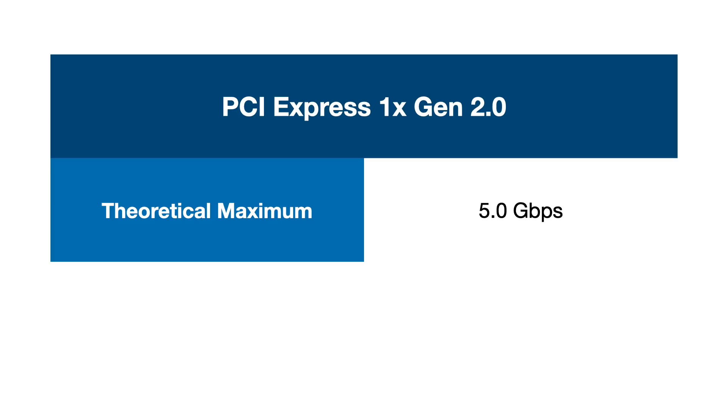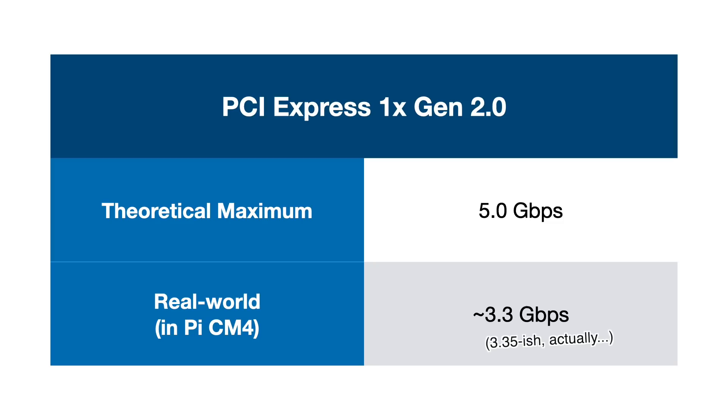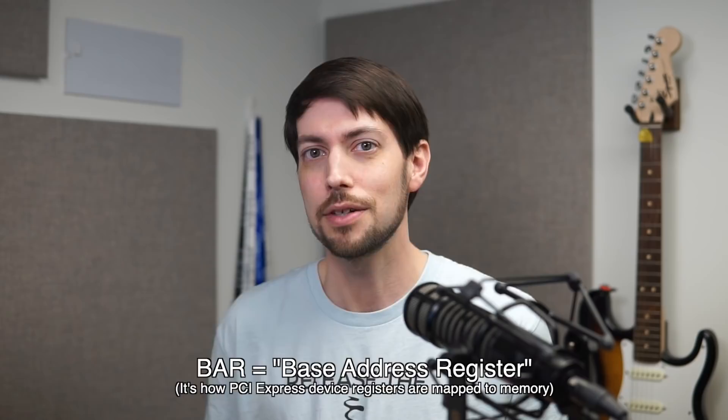But even the humblest of graphics cards with just 16MB of RAM is just too much for the Pi so far. The system-on-a-chip in the Pi just isn't built to power a flexible, massively expandable PC, and it shows when you try running more complex cards like GPUs. The Pi 4 only has one PCI Express Gen 2 lane, so it can only pump through 3.4 gigabits of data in real-world use. It also doesn't support all the features of the PCI Express standard, which becomes painfully obvious with more complex cards like graphics cards.